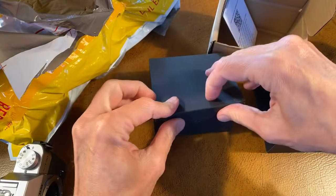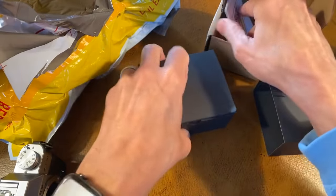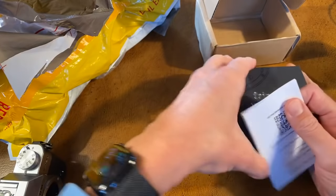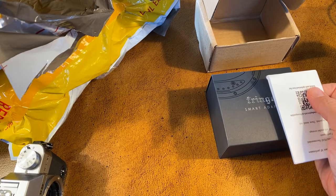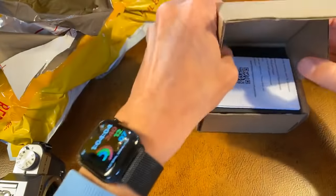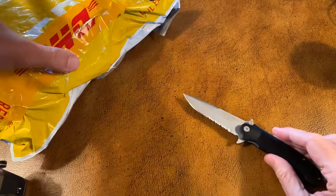Thank you for joining us here live at KenRockwell.com, KenRockwell.tv. If you've got any questions, pop them to me in the comments, which I should be able to see on my screen. We'll get to the comments and questions a little bit later. This is going to get fun — we have the actual package shipped to me that was dropped off by DHL's international shipment folks just a moment ago. Where's my big knife? My big Smith & Wefton HRT knife.